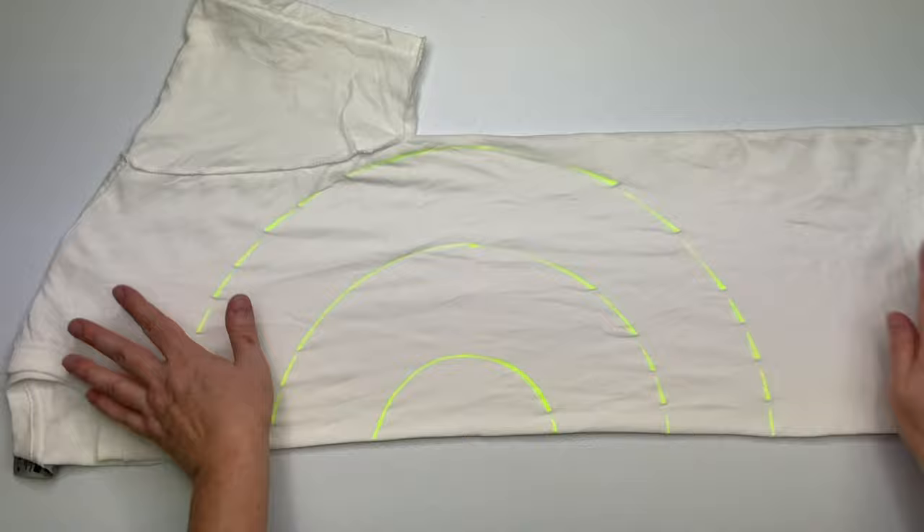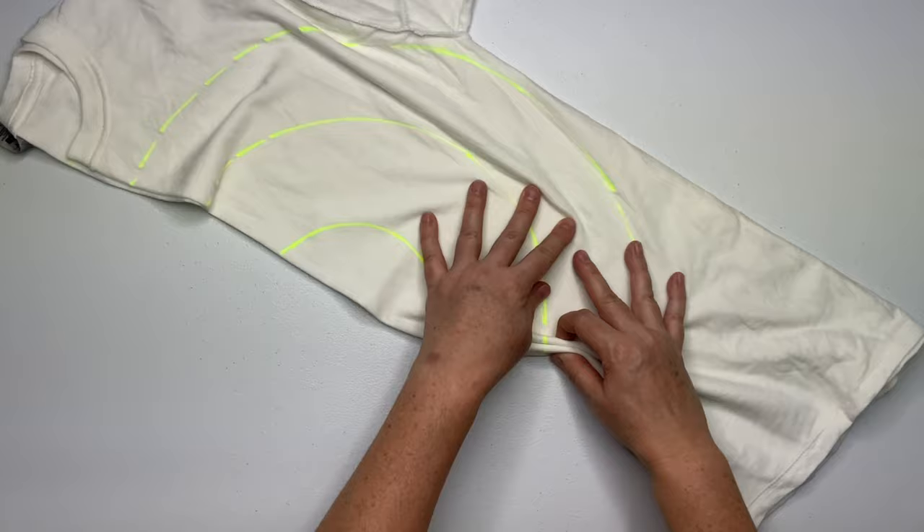Now you want to pleat fold along these lines, making these lines as straight as possible. I would say that these pleats are probably about a half inch tall.